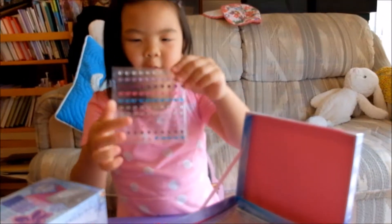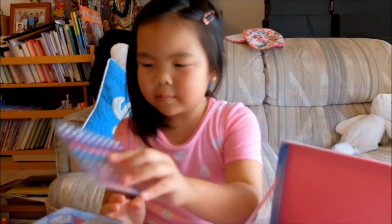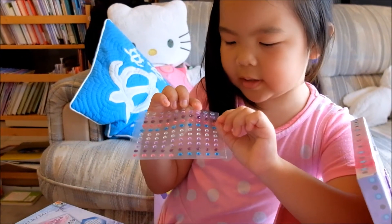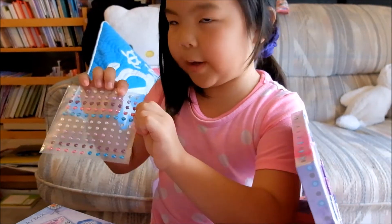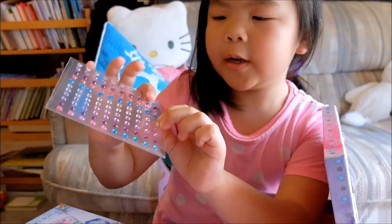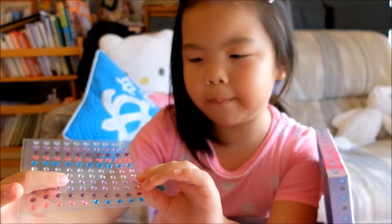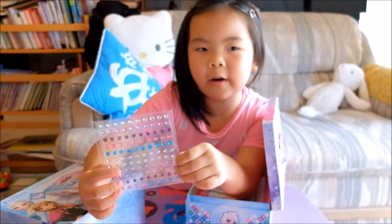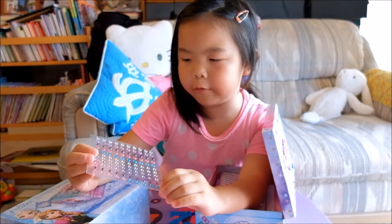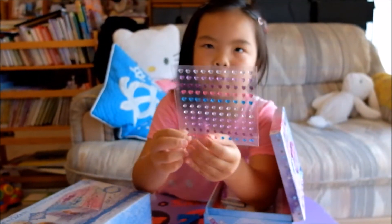These are some gems. The back is silver. This is a silver gem, this is a purple gem, this is a darker purple, this is pink, and this is blue. These are circle ones — silver hearts — and these are two light purple ones.